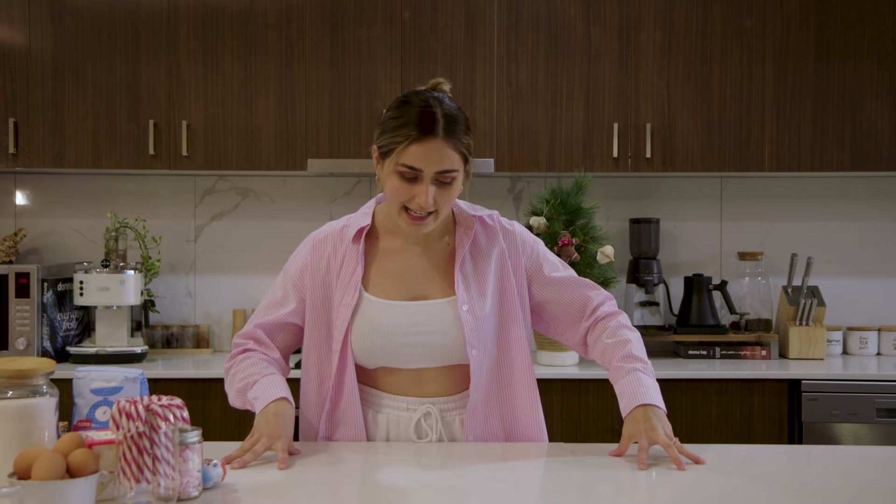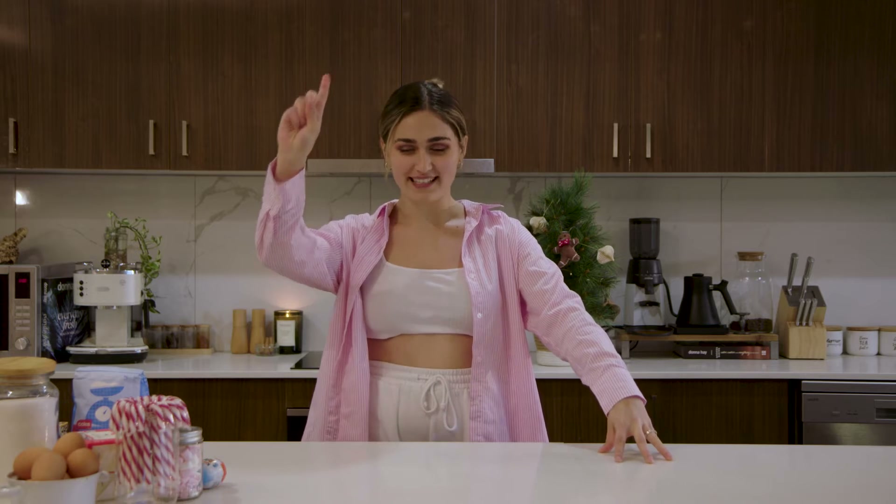Welcome back to another episode of Ebony in the Kitchen, where I'm Ebony and I'm in my kitchen. This week we are going to start a new series — the Christmas edition. So this is going to be all things Christmassy. For the next three episodes we are going to be trying out a range of different Christmas recipes. Today we are going to be making Kinder Surprise hot chocolate cocoa bombs. I'm really excited and I'm a bit hungry, so let's get into it.